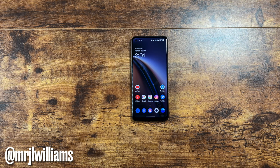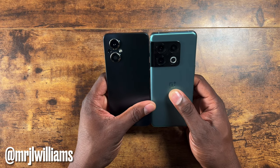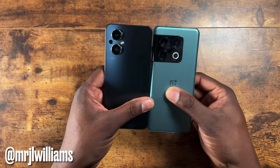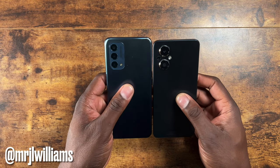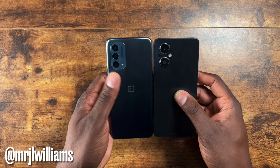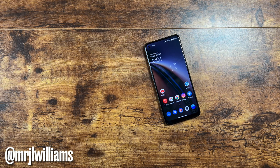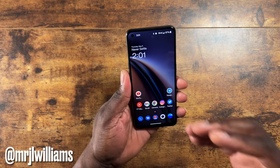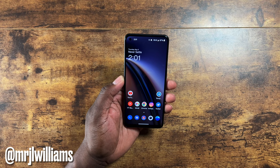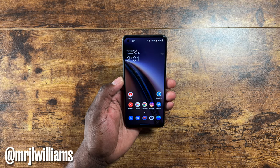Before I go, one more quick size comparison with the Nord N200 — it's about the same size but doesn't have the same size display. It's got a really nice design too. Hope you enjoyed this video — this is your man Jay. I'll see you in the next one. Hope you enjoyed this unboxing and first impressions of the OnePlus Nord N20 5G, exclusively on T-Mobile right now. This is actually pretty good so far, folks — take care.